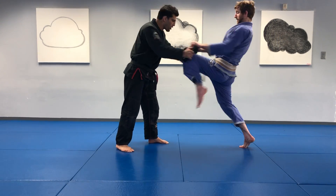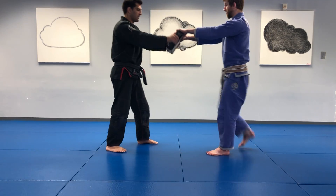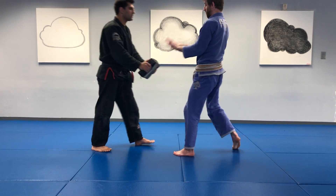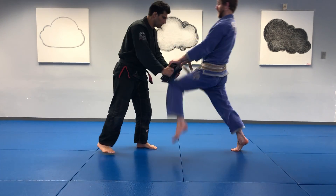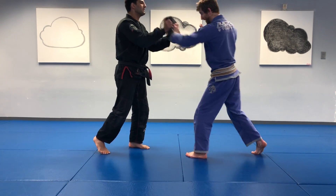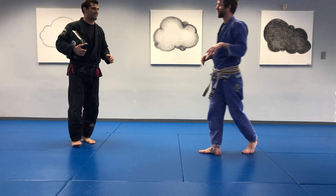Good control. Good. Halfway there. Keep breathing. Five, four, three, two — time.